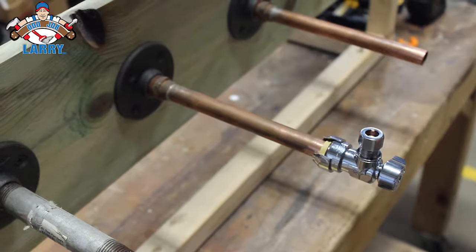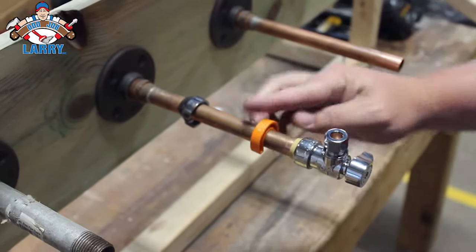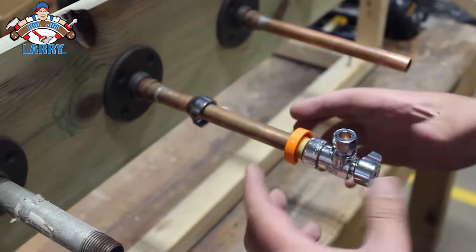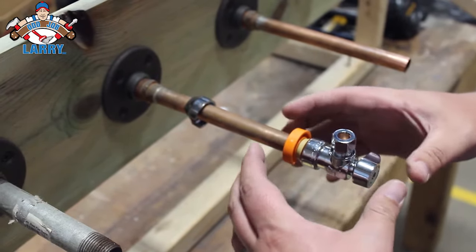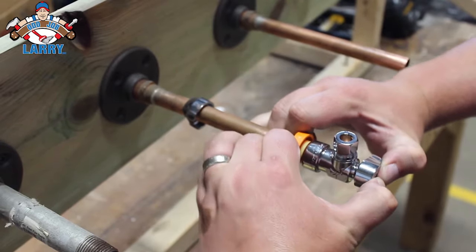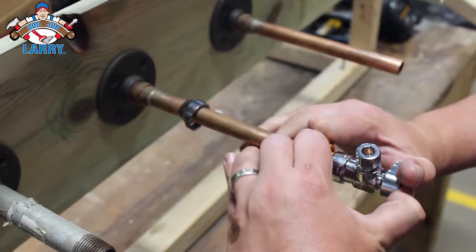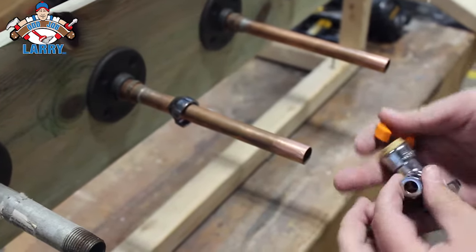So now we're going to show you how to take it off. There's a little removal tool that you're going to use. You slide it over the pipe like that, and then you're going to grip the back of the removal tool and the front of the valve, and then pull towards you. It may not be the easiest thing, but it should come off fairly simple. And then take that trim ring off as well.